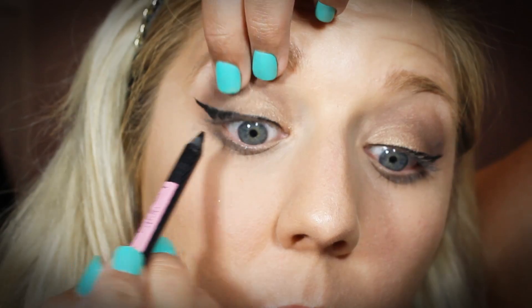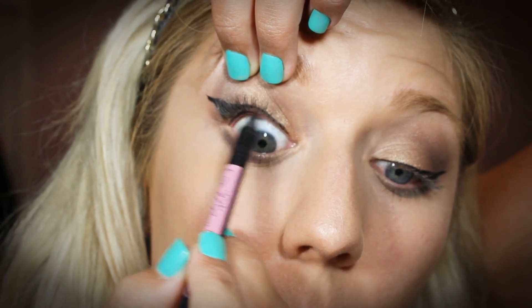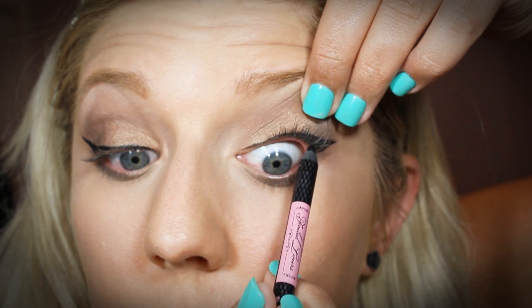Now I'm going in with the Too Faced eyeliner in black and I'm just going to line my upper waterline as well as my lower waterline with this.